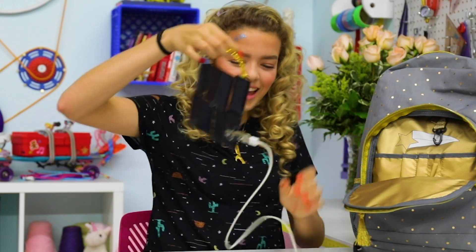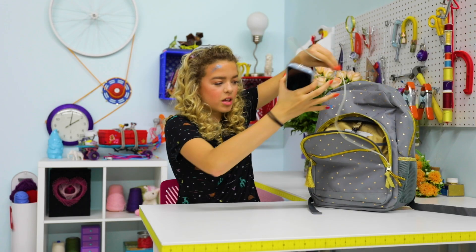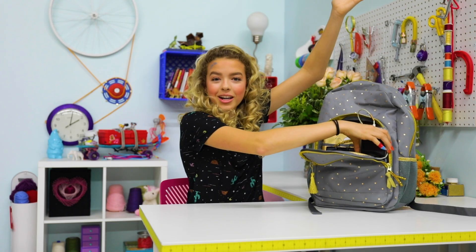Look how cute it is! And then when you're done, just clip it back. You can even just put your phone right here. You're ready to go!